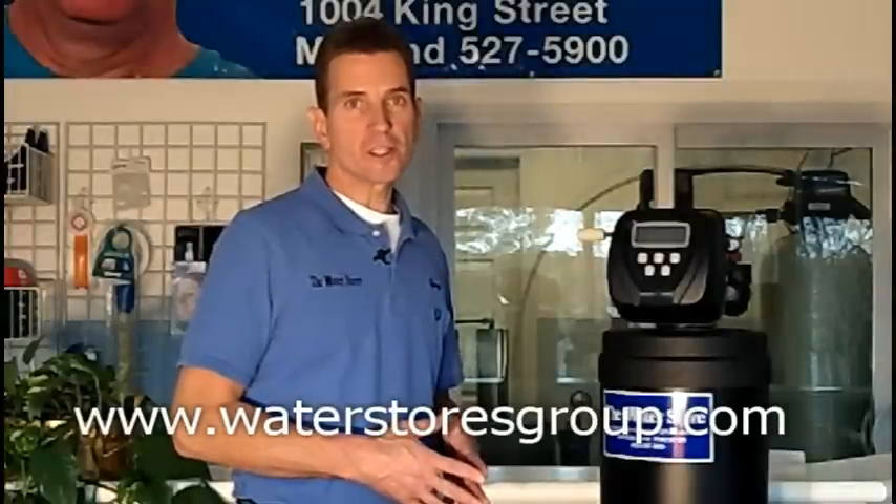Hi, I'm Gary Boitler for the Water Stores Group, and I own the Water Store in Midland, Ontario. Today we're talking about getting rid of iron from your water, those rusty stains that end up on your bathroom fixtures and discolors your water and things like that.